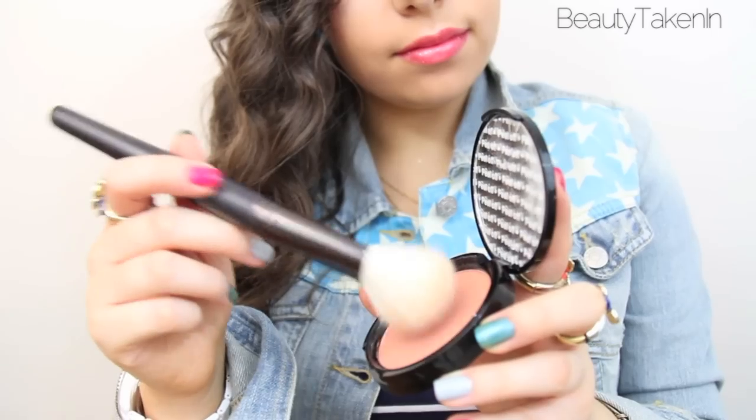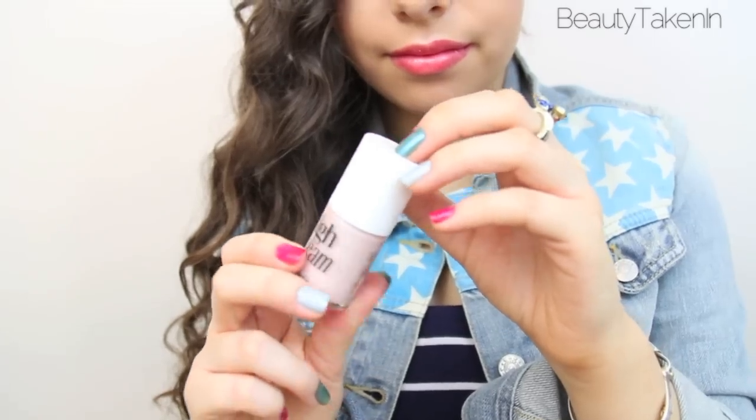For blush, I'm just going to use Benetint. And then an illuminating NYX bronzer. I'm just going to use my favorite highlight, High Beam, to highlight the key points on my face. And then a sparkly red lip gloss to finish off the makeup.